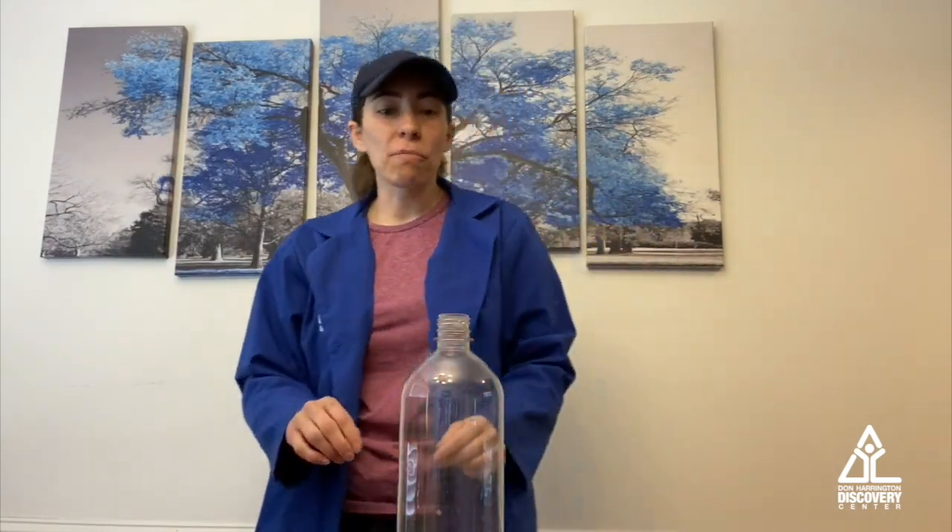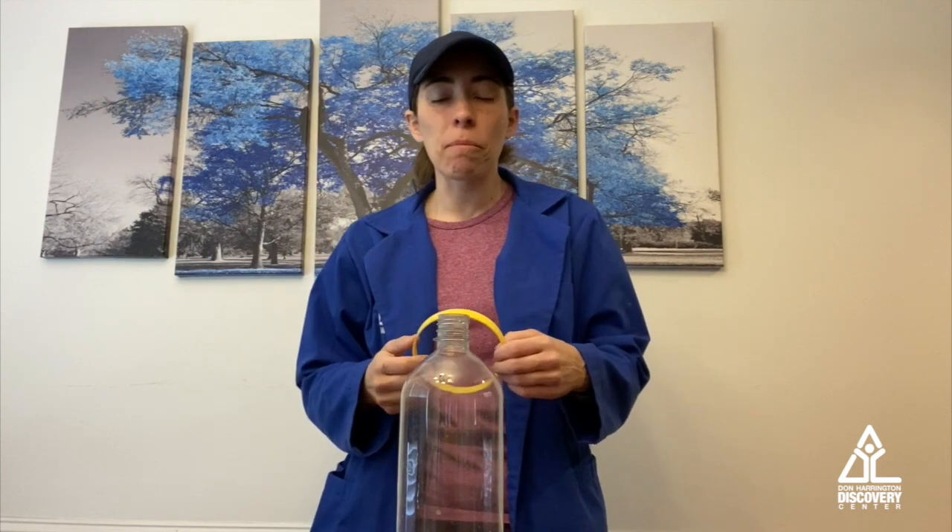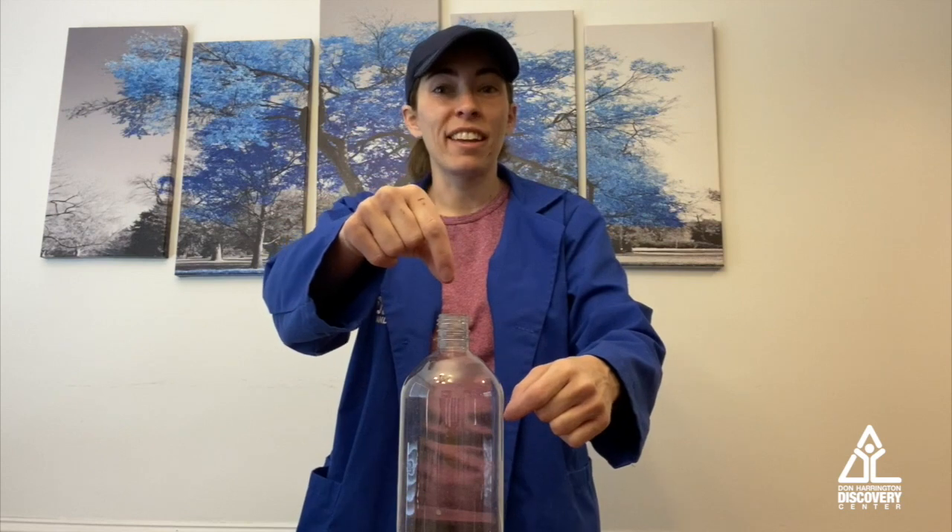This is a fun trick to try at home — see if you can get it into the bottle. To amp it up, if you've got one hex nut in, stack 2, stack 3, and see how many you can get into the bottle. Another way to try this is with a small card, like a playing card or a business card. Set that flat on top of the bottle, put the hex nut on top of that — it makes it a little harder to get the card out of the way and get the hex nut to fall into the bottle.